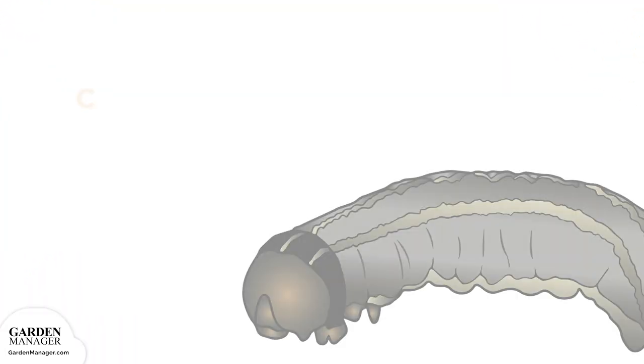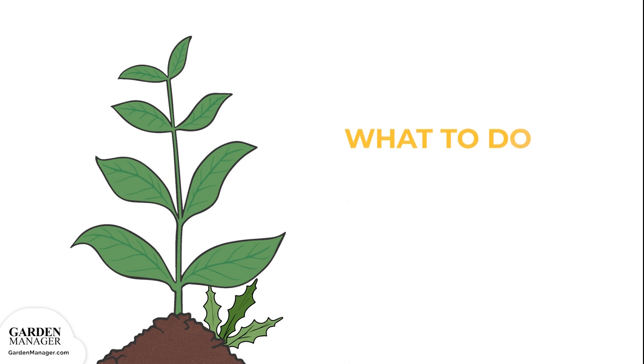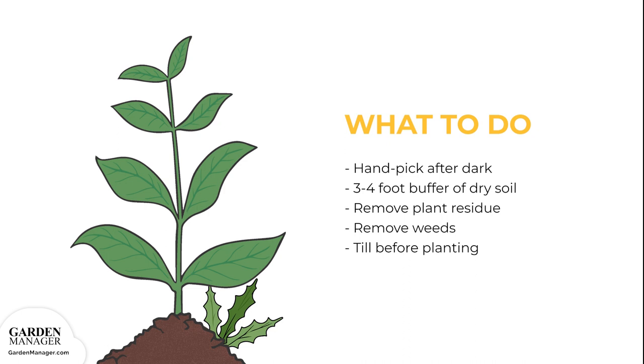Cutworms prey more on new transplants, seedlings, or young plants since their stems are more tender. The most common types are red-backed, dark-sided, and dingy cutworms. Hand-pick any cutworms from the plants after dark, when they're most active. Keep a 3 to 4 foot buffer of dry soil along the edge of the garden to make it unattractive to cutworms. Remove plant residue to help reduce egg-laying sites, and get rid of weeds which can host young cutworm larvae.